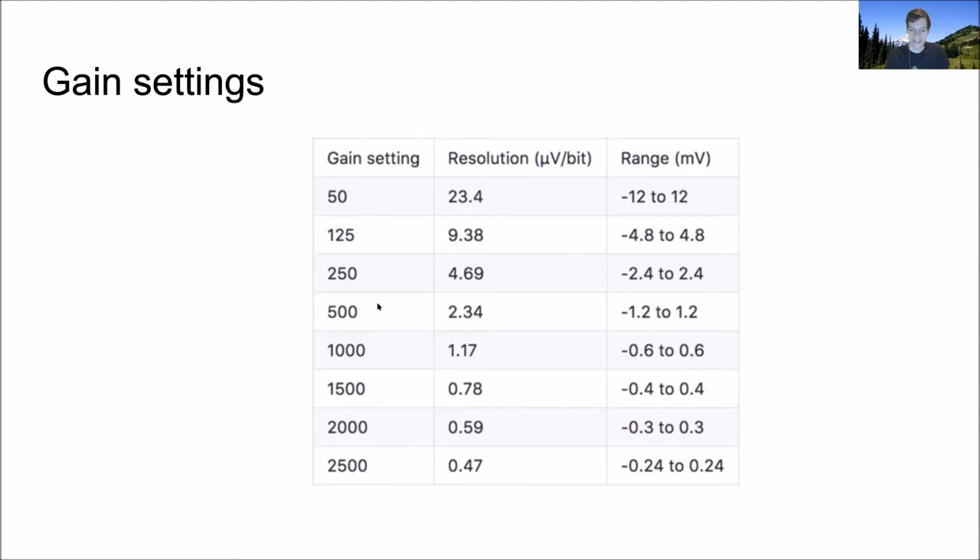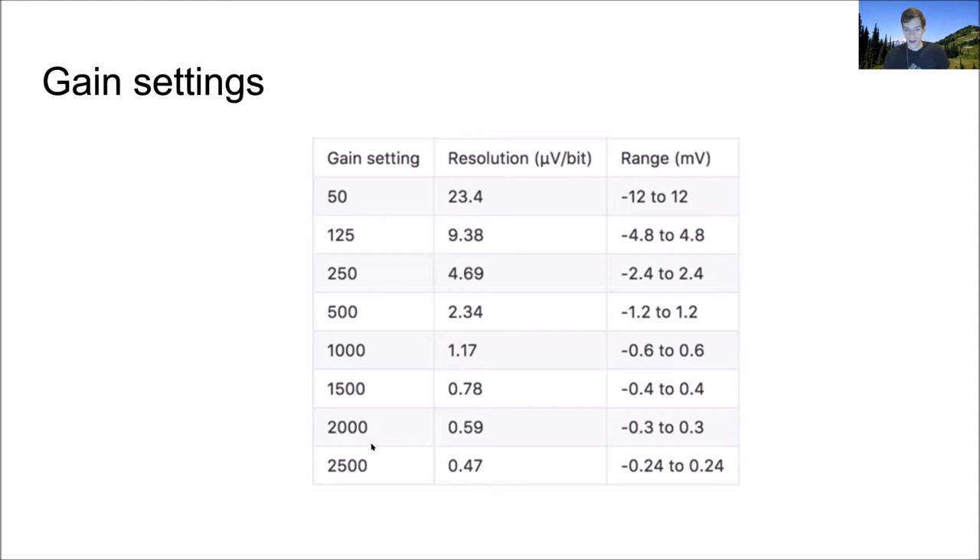Would gain affect signal-to-noise ratio? In principle, yes — the higher gain you use, the better your signal because you have better resolution on your encoding. But I don't know of a quantitative comparison.